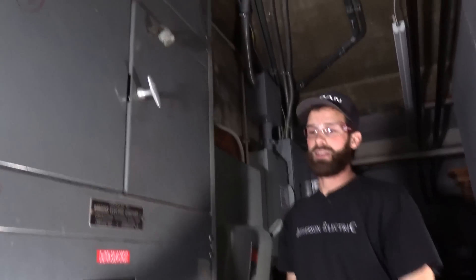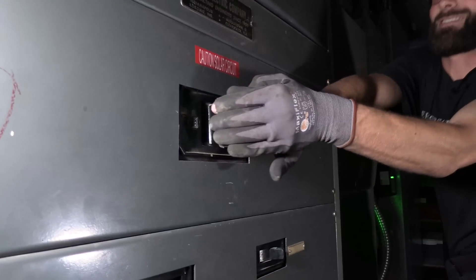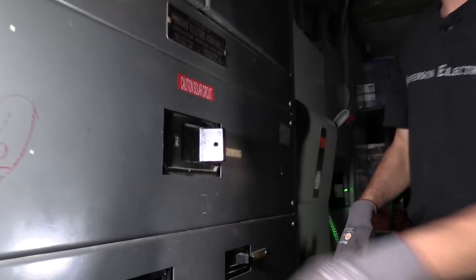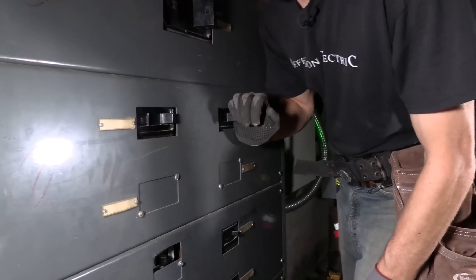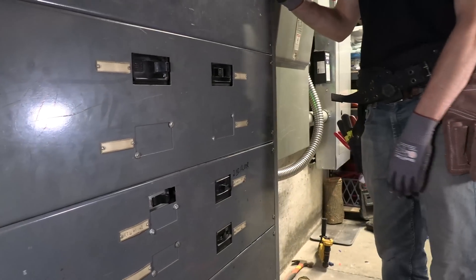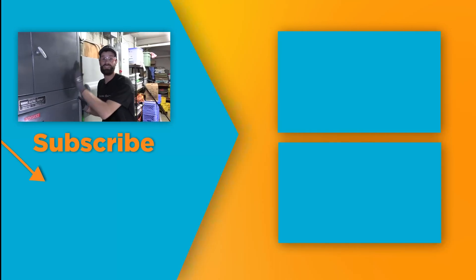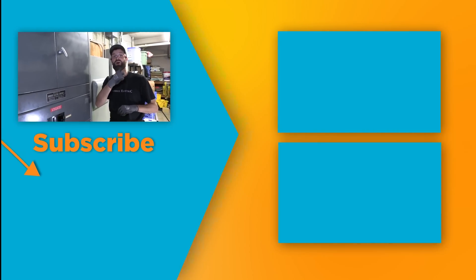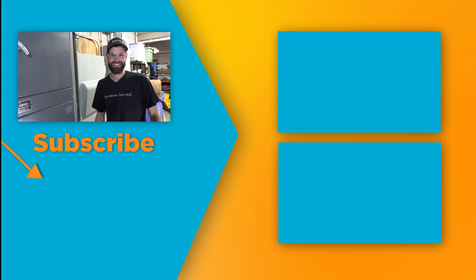You guys ready? Here goes — first it's the main. Three, two, one — that sounded good. Let's do this big boy. Three, two, one — it's almost full strength. Three, two, one. Yes! So anticlimactic. If you're interested in the intricacies of three-phase commercial power start to finish, check out this video in the card here, and subscribe to Electric Pro Academy for real skills to make real money.